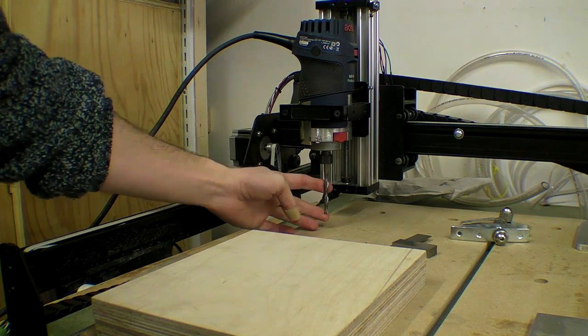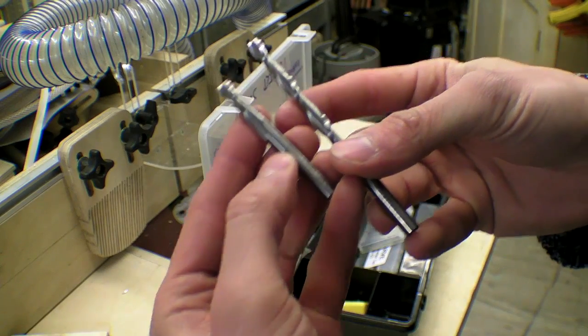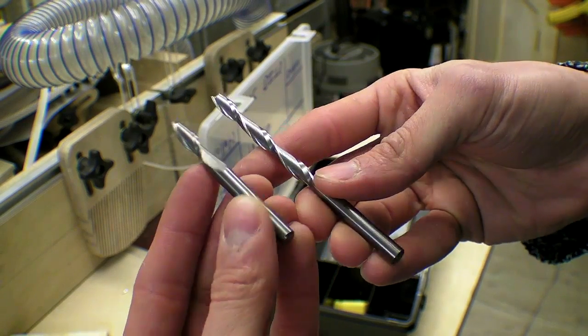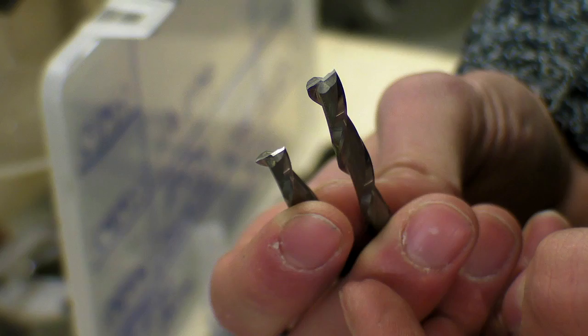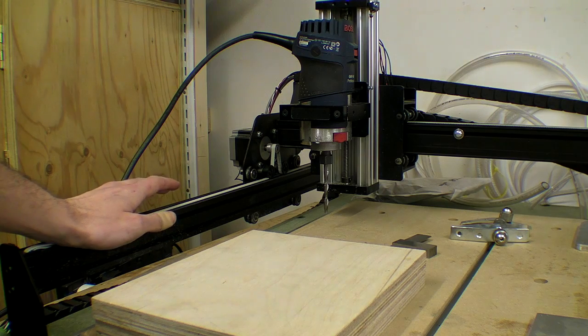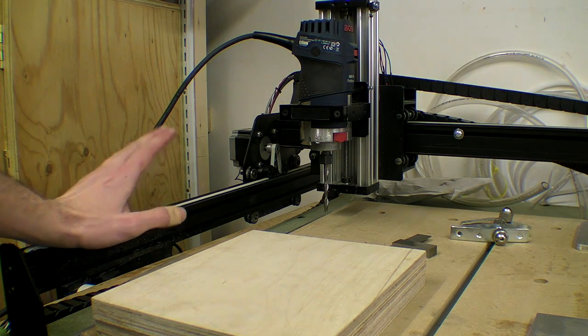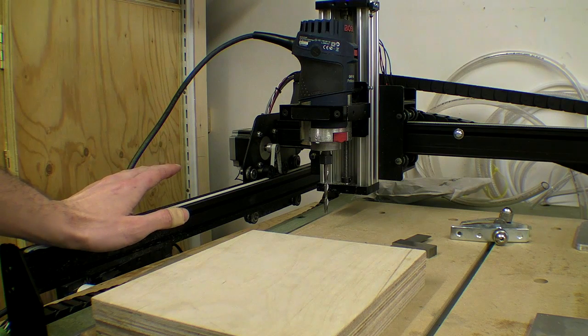I'm going to use quite a long bit which is actually a foam cutting up-spiral bit, but when comparing it to some of my other bits it seems completely identical in terms of the flute spacing. Obviously a longer bit is more likely to break if I put the machine under load.